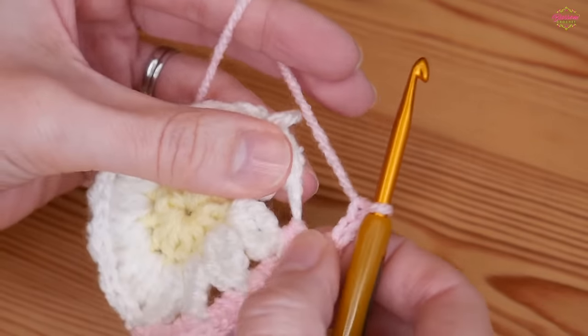And there you will have your beautiful little daisy granny squares. I really do hope that you have enjoyed this tutorial — if you have, please give it a thumbs up, like and subscribe to the channel, and click that little bell icon so you always get notified whenever I upload a new video. Thank you as always for watching, and bye for now!